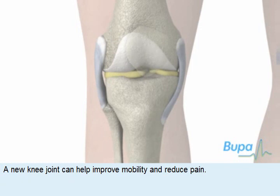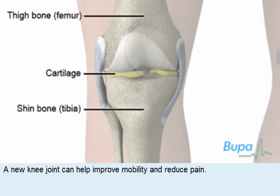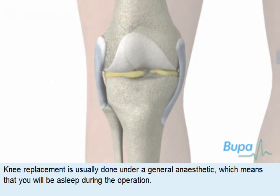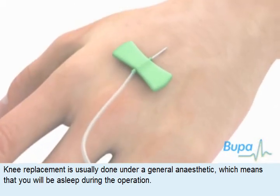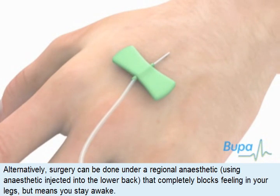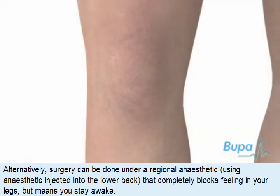A new knee joint can help improve mobility and reduce pain. Knee replacement is usually done under a general anaesthetic, which means that you'll be asleep during the operation. Alternatively, surgery can be done under a regional anaesthetic, using anaesthetic injected into the lower back that completely blocks feeling in your legs but means that you stay awake.